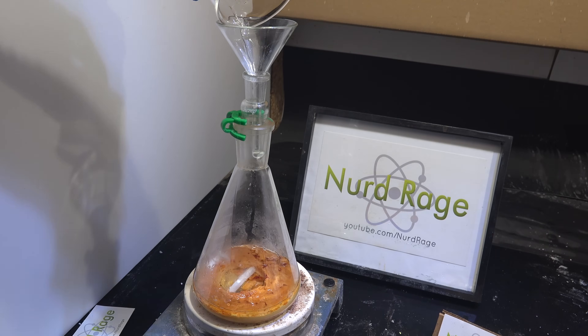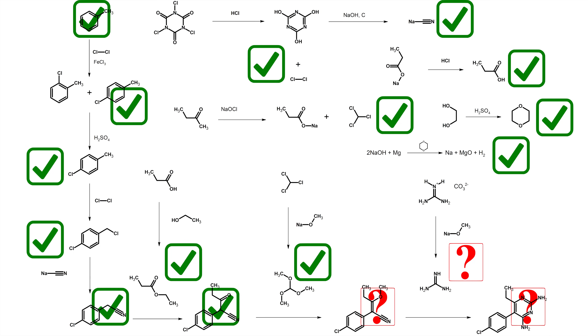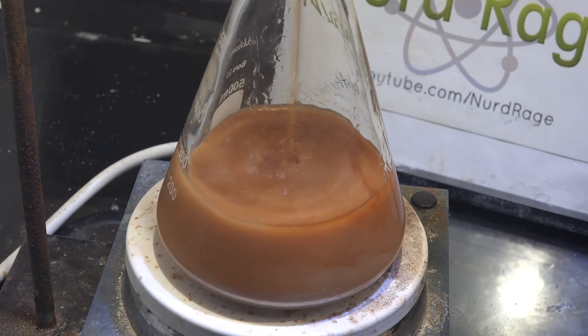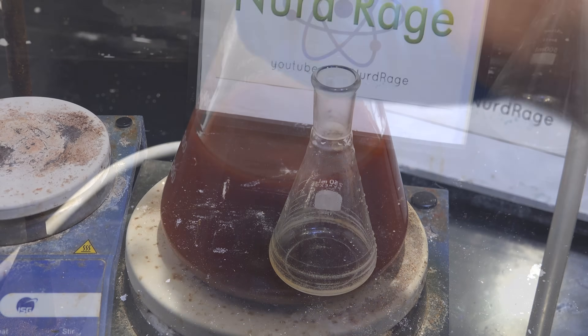Greetings, fellow nerds. In previous videos we've been making the precursors to pyrimethamine and have so far gotten up to step 5 on the main route. In this video we're pulling out all the stops and plowing through both step 6 and 7 to finish and finally produce pyrimethamine after two years of work. Let's get started.